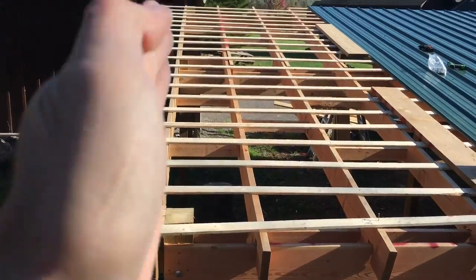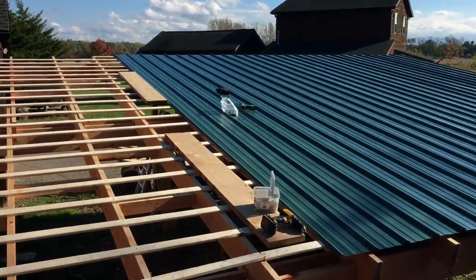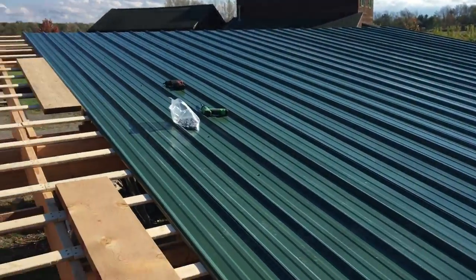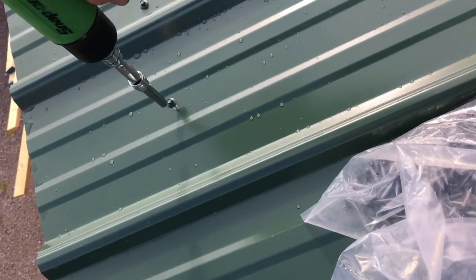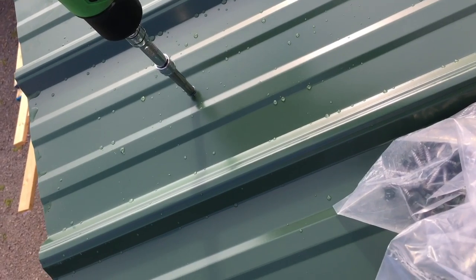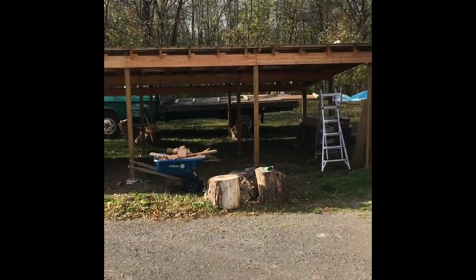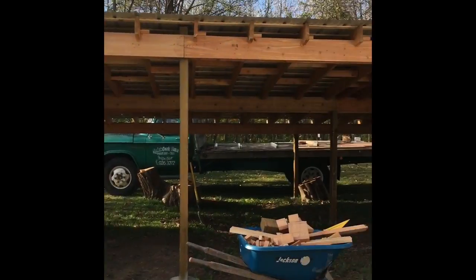Hell yeah. Here we are in the final stages, about to cut the ends off the furring and drag the last few pieces of roofing up and it'll be ready. Looking pretty damn good. I am happy, man. There it is — got the roof up, just got to finish doing the sides on it now. Looks pretty damn awesome.